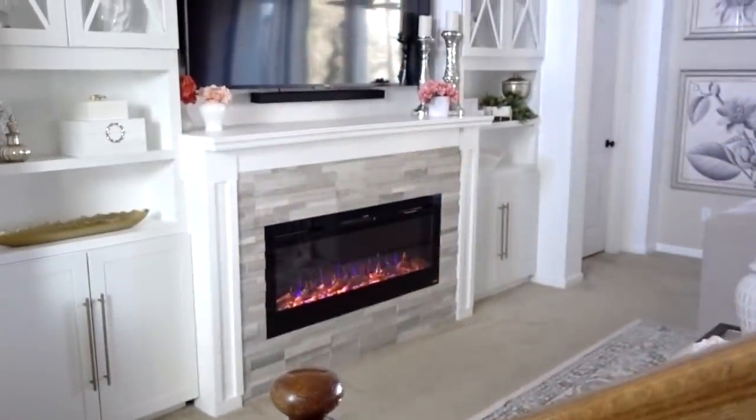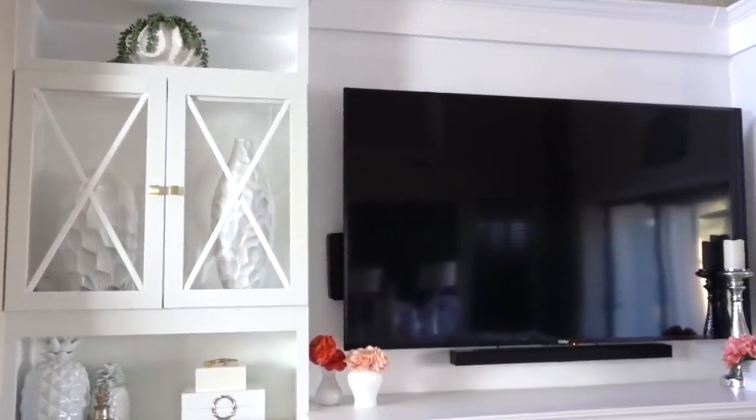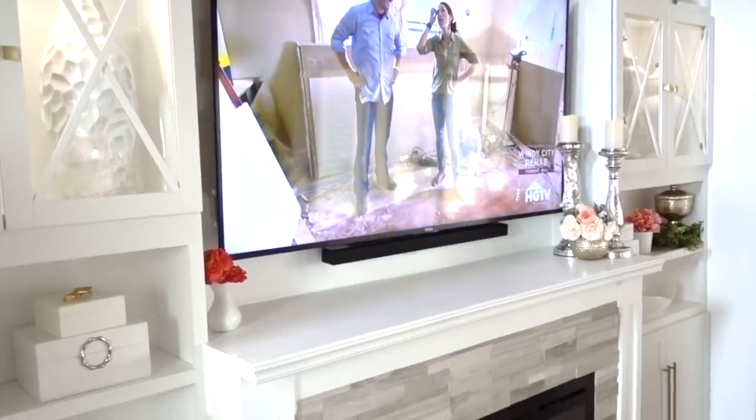In case you're new to my channel, the Hubster and I created this built-in cabinetry by taking upper kitchen cabinets and stacking them on top of one another — and of course it's secured to the wall. Initially I wanted open shelving, which I love, but I knew one day I would add a few of the doors back.